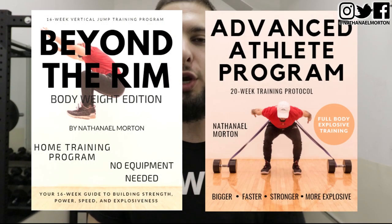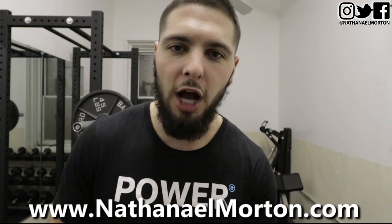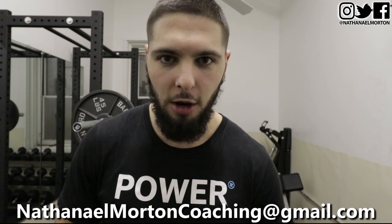If you're interested in a step-by-step vertical jump training program that walks you through every set, every rep, and every exercise you need to increase your vertical jump, jump higher, and dunk a basketball, I'll link my very own vertical jump training program below in the description, or you can visit www.nathanielmorton.com. If you're interested in vertical jump online coaching, click the link below in the description or email me at nathanielmortoncoaching@gmail.com. Like this video, subscribe if you have not already, and I'll see you guys next time.